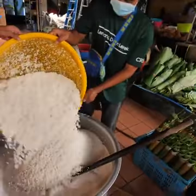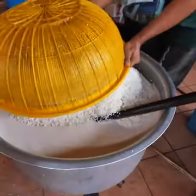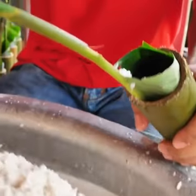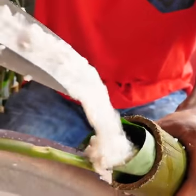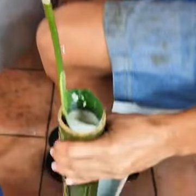50 kg. Look at that. Beautiful. Let's watch how it's done — right in that bamboo. Look at that. That is so much coconut milk. And it's full.